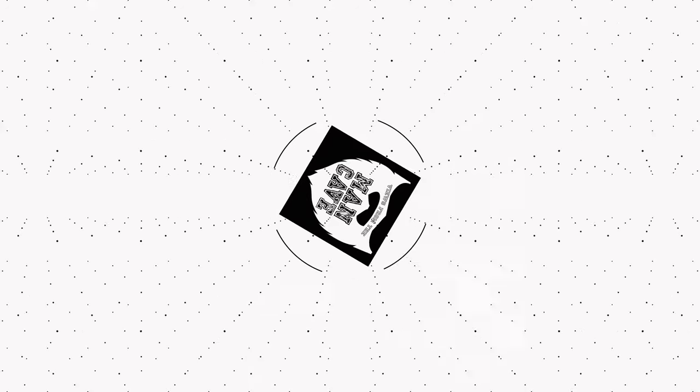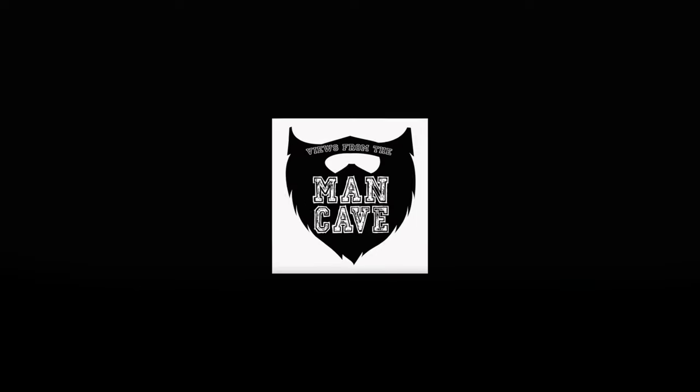Hi, Tony here. Welcome to the channel, where today I'm looking at a couple of small luggage options from SW Motech. I've used quite a few SW Motech parts in the past and I've always been impressed by the quality.